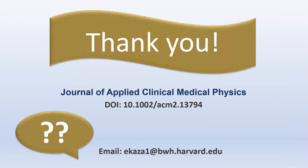Thanks for watching. For detailed results, please read our paper and feel free to email if you have any questions.